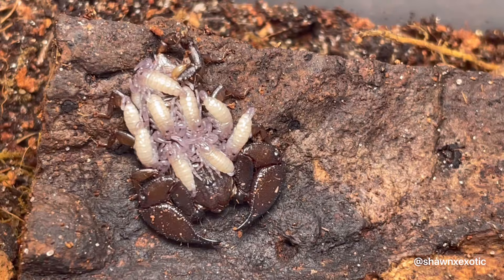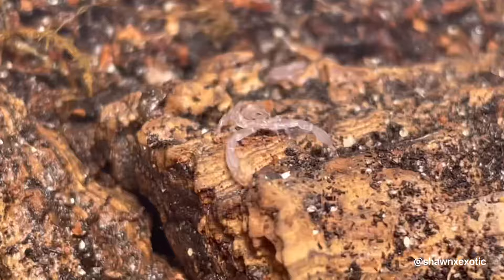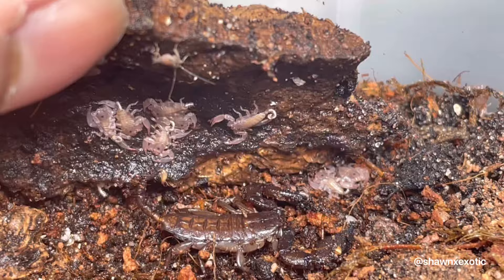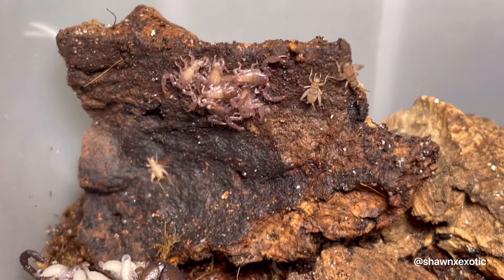For care, these scorpions don't need a large enclosure because they're a dwarf species. A shoebox container would be an oasis even for a large group, as this species is also communal. I've been keeping them humid with cork flats for hiding. Hides should be tight-fitting as they like to squeeze into crevices.